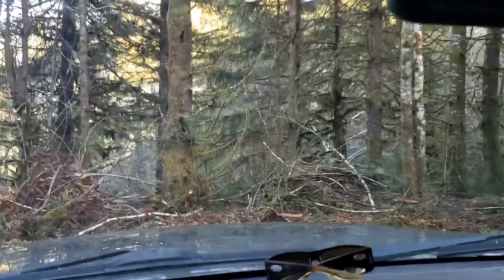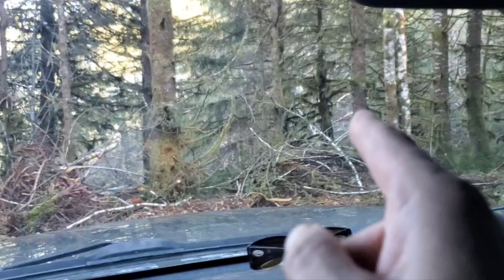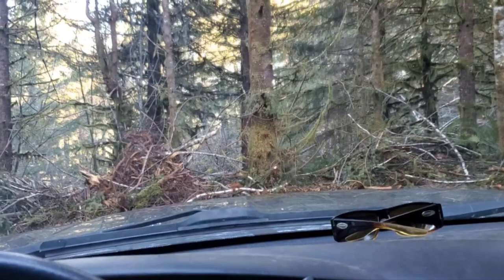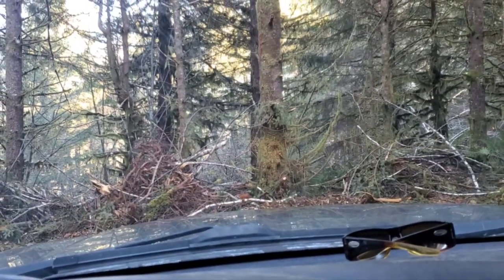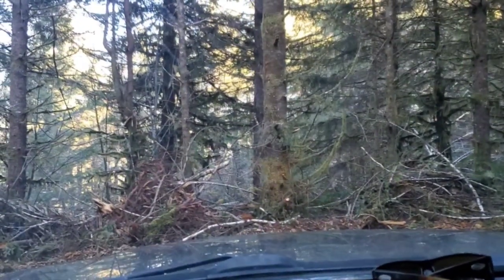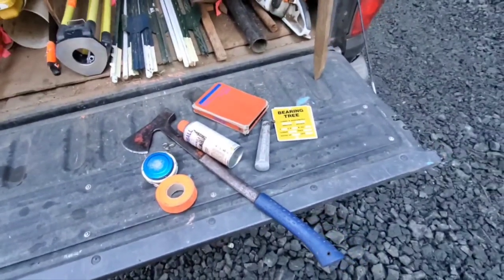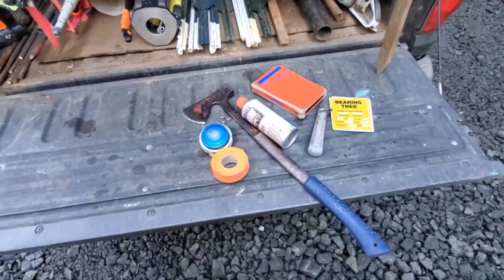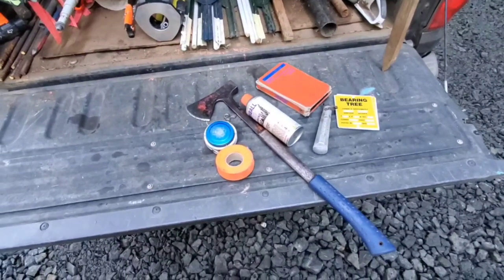We have arrived. This is the 16th corner out here, so we only got to do two bearing trees unless we find one — because Forest Service said it was an alder and then another surveyor said it was a fir, so we'll see if we can find one of them. All right, I think we've got everything we need. Tree tags, scribe, axe, ribbon, paint, field book, Spencer tape. What am I forgetting? Nothing?